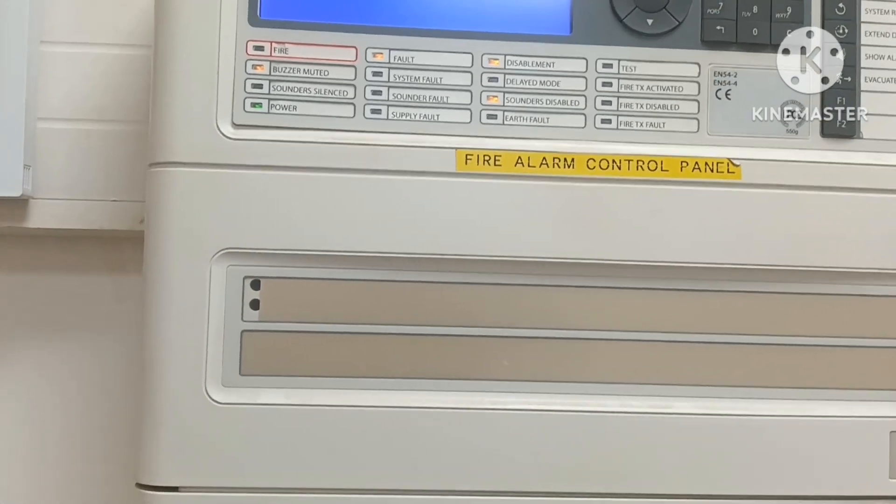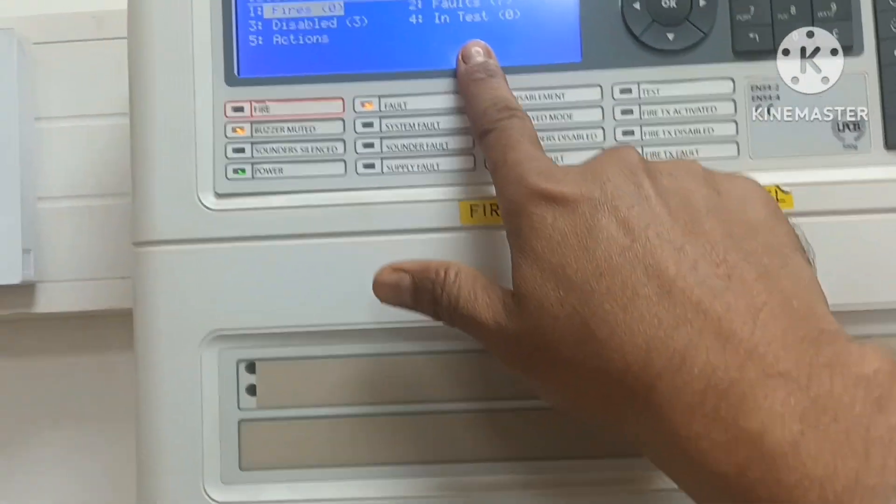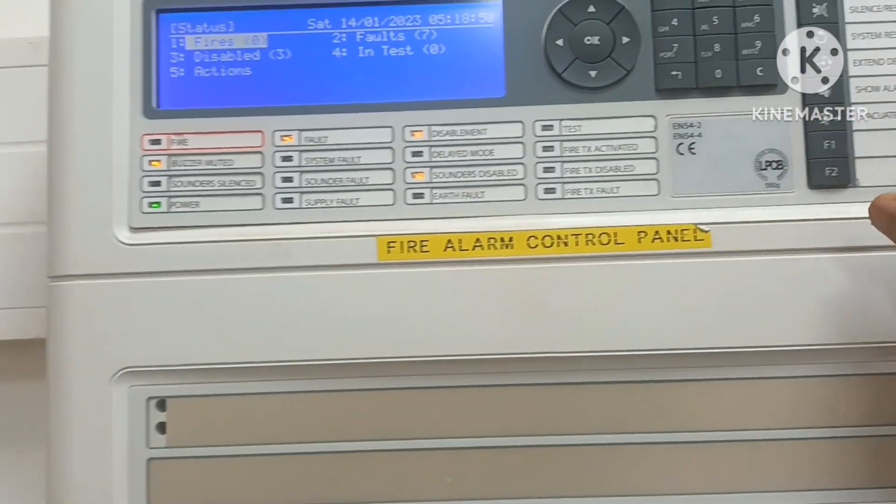This is the DX Connection panel. You can see the screen. There are buttons for programming and other purposes.